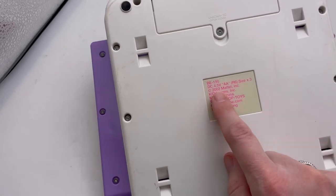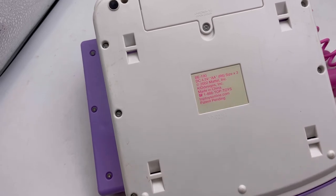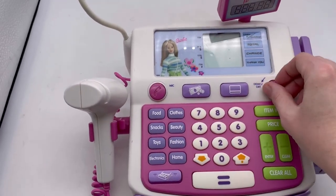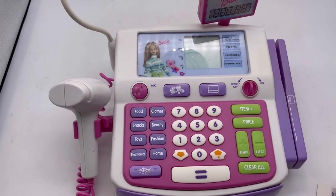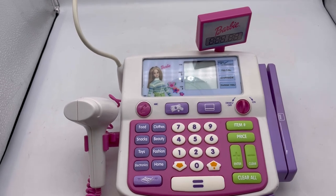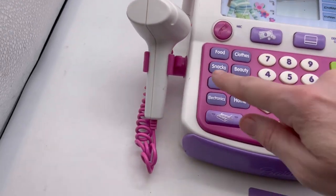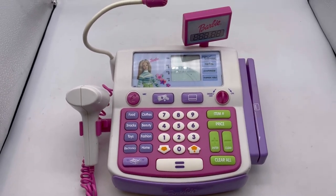This is from 2002, made by Mattel. Unscrew that, put new batteries in. Turn it off by hitting demo off. This will come with one card. The microphone does work. It has some damage — a little bit right there, some scuffs and marks — it's been played with, but definitely functioning and a very cool item.